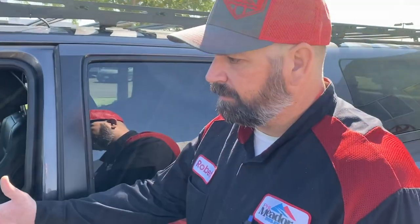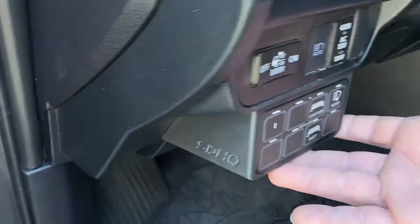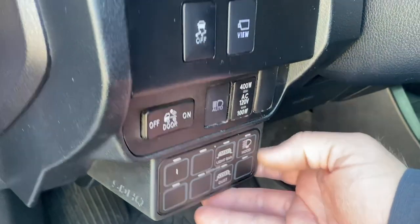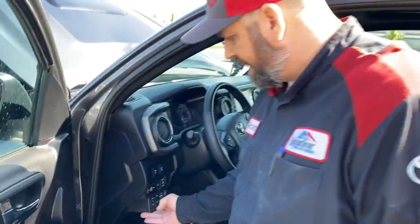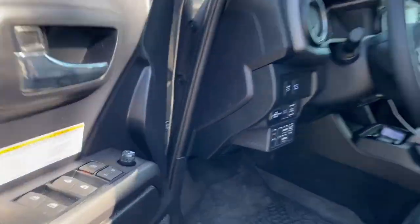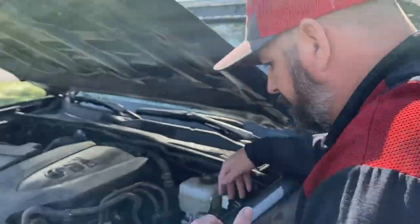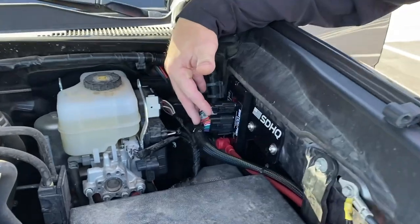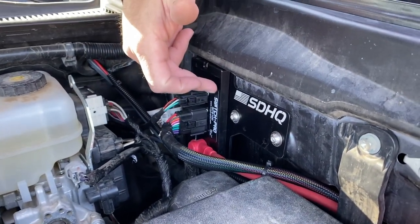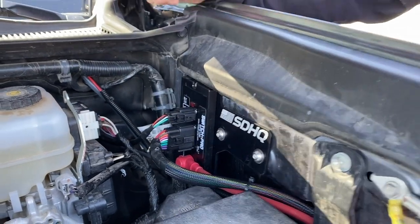The other part of the build — we put in what they call Switch Pros. If you look at it, it looks completely factory. The custom mounting bracket is made by SDHQ out of Gilbert, Arizona — it's 3D printed and the fit and finish is awesome. This is actually the control box for the Switch Pros with a custom bracket from SDHQ, and everything just sits and mounts like it belongs there.